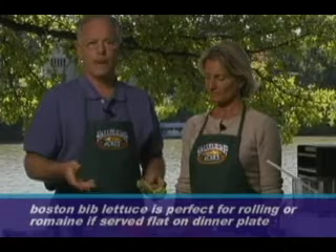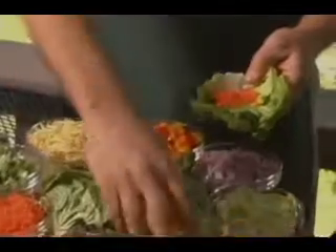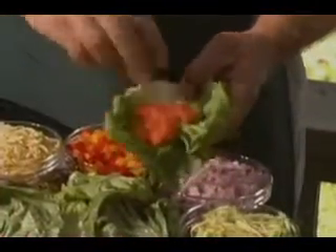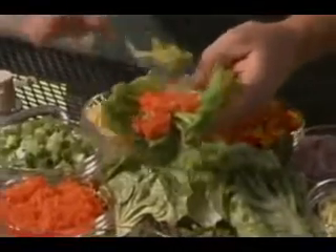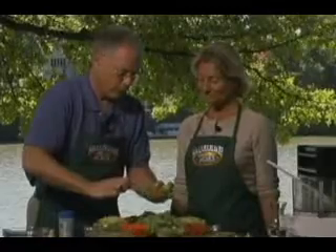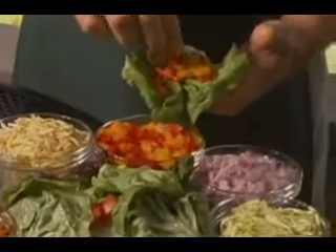Or you could use romaine and just place it on a plate. The thing that's great about this is when you put it down on the table, everybody can make up whatever they want. Just to show you, you can take a little carrot, a little tomato, maybe a little guacamole. You could have some fresh jalapeños — that would give it a nice spice, if you like it spicy.